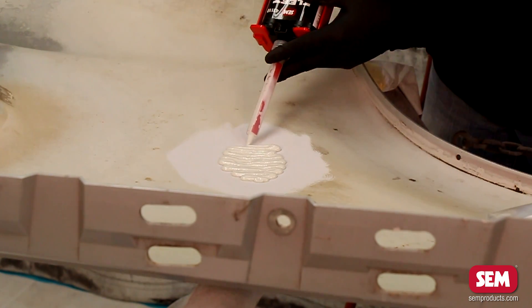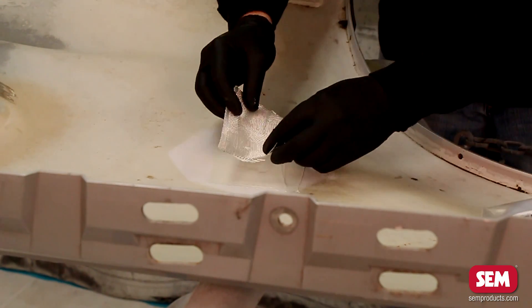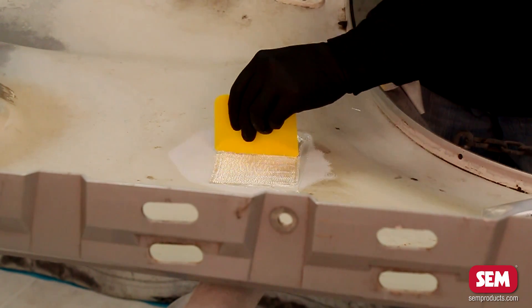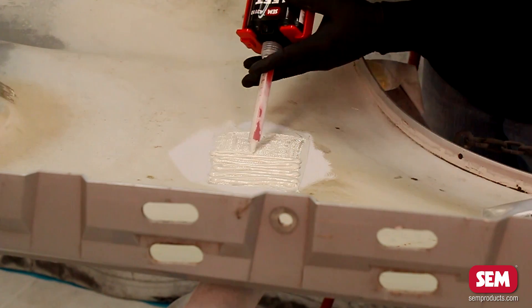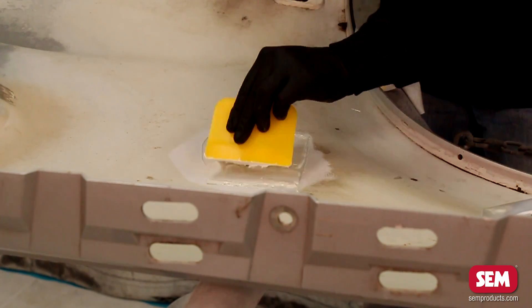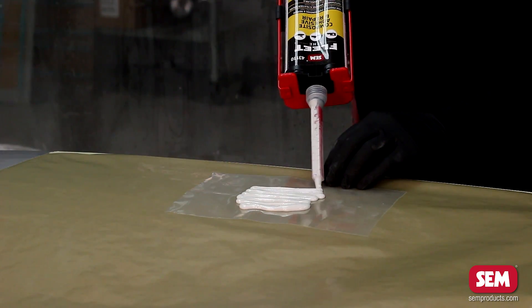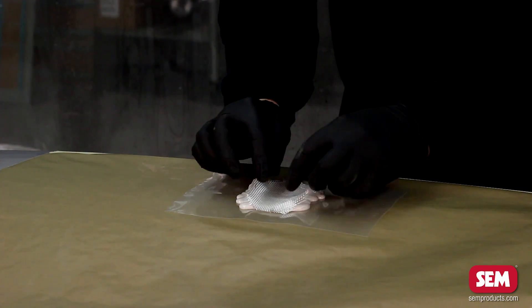Create a patch from a layer of fiberglass cloth sandwiched between two layers of Composite Adhesive and Repair. The patch should be large enough to overlap the damage by at least one inch. Use the plastic spreader to work the fiberglass cloth into the dispensed adhesive. After the Composite Adhesive and Repair has set, continue to the front side repair.